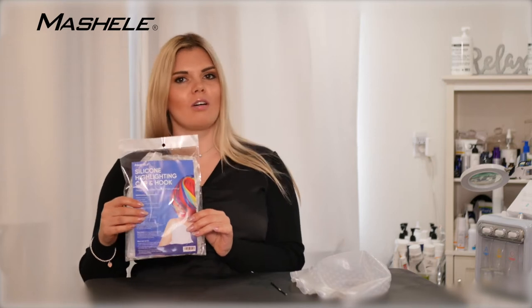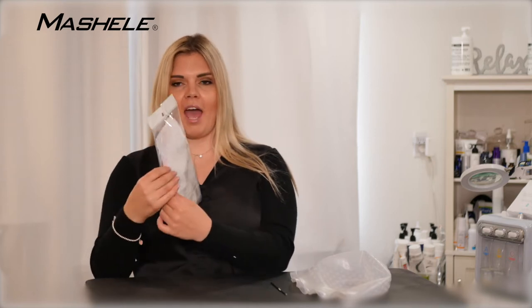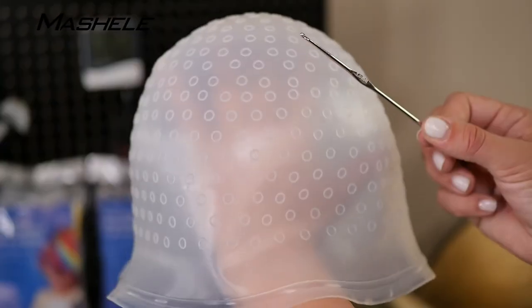Here we have a beautiful Mashal highlighting cap for home use or salon. The package includes the cap and the hook to pull out the hair.